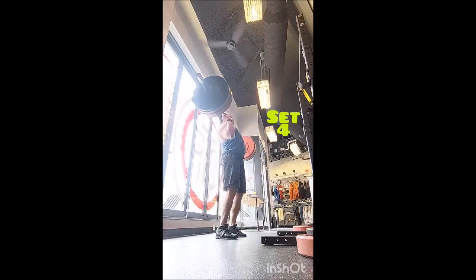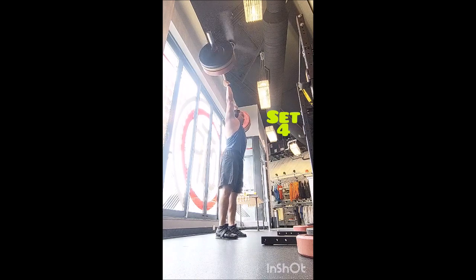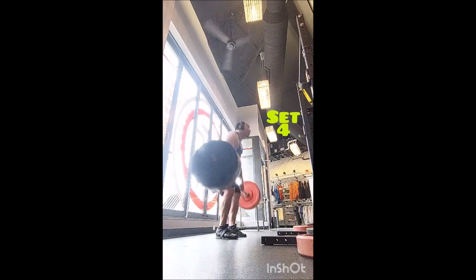For weighted dips, I did five sets of eight with 65 pounds — two minutes between sets — with a big emphasis on the stretch, as much depth as possible, as well as a good pause and a squeeze at the top.